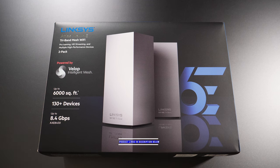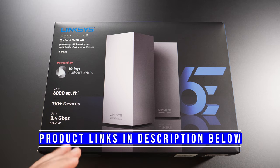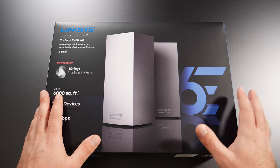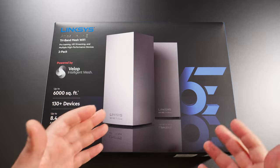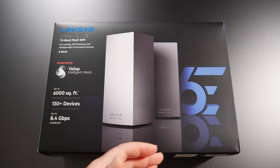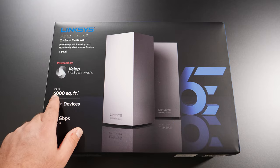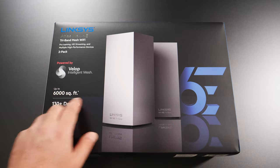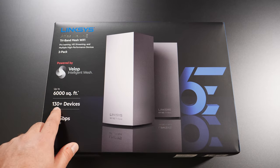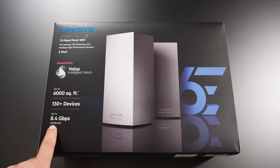Hey, what's up guys, this is the Linksys Atlas Max 6E tri-band mesh Wi-Fi system. I'm going to unbox this thing, do some speed tests in wired and wireless backhaul, and do some range tests to see how far it can actually go. This two-pack covers up to 6,000 square feet, supports 130+ devices, and has a very fast speed rating of AXE 8400.